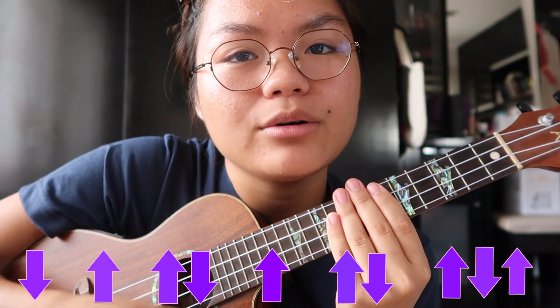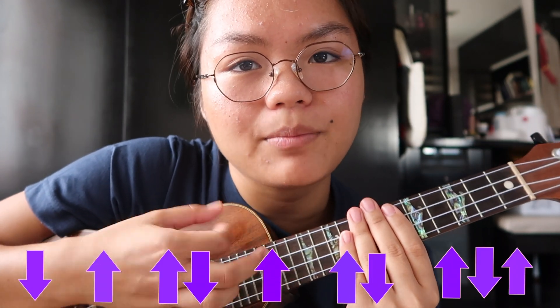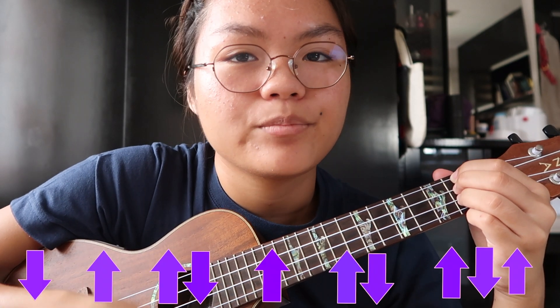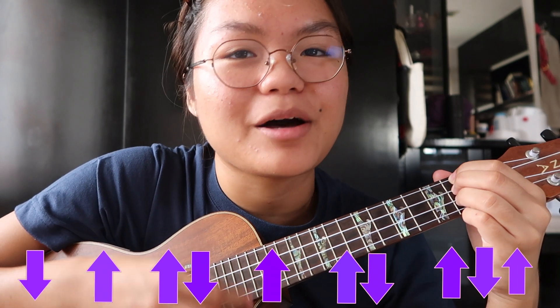A lot of the chords I play with one down strum, but then I have a strumming pattern that's mainly down-up-up-down-up-up-down-up-down-up. On the D chord it sounds like this. So that's the strumming pattern you are going to need, but if you want to modify it that's fine, because I personally modify it too — it changes a bit depending on my mood.